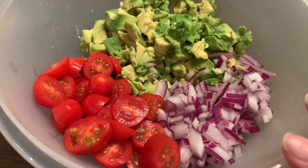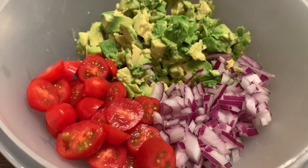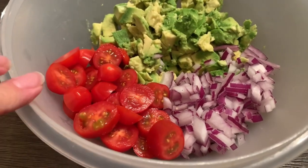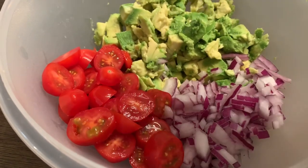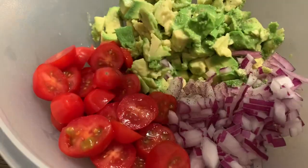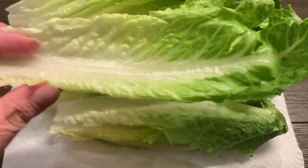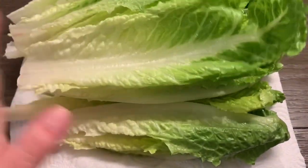I've got about three avocados, kind of diced up — they're really soft so they're a bit mashed. Then half a red onion diced, and some grape tomatoes. Just using what I had on hand — it's not quite a pico, not quite a guac, just a little vibe. Some lime juice, pepper — you can add salt, I'm not doing that. And instead of tortillas, we're doing romaine lettuce.